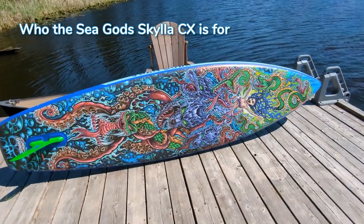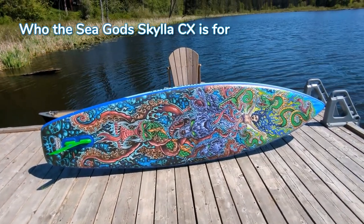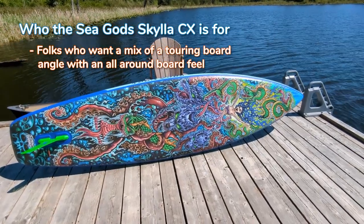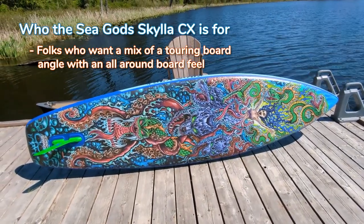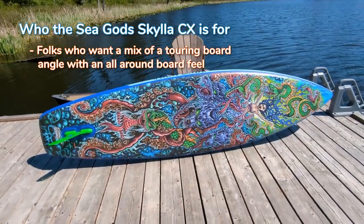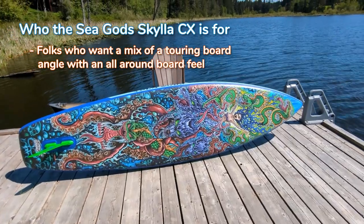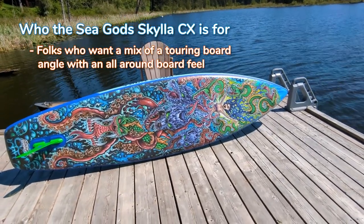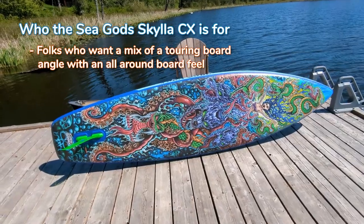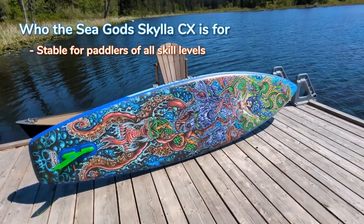This is also a good board for paddlers who want a little bit of a cross between all around or touring board. Although in my testing, I felt this was a little bit more of an all around board as opposed to touring. I know it has the pointy nose, but the feeling of the board in terms of paddling as well as the hydrodynamics definitely reminded me a little bit more of an all around board. At 33 inches wide, it is plenty stable for most paddlers.